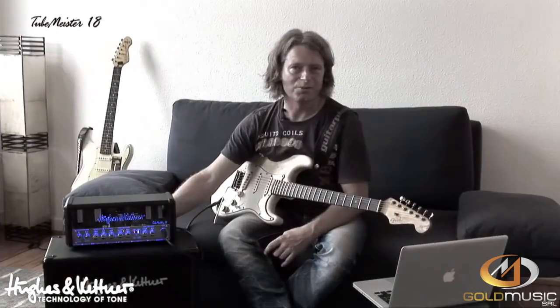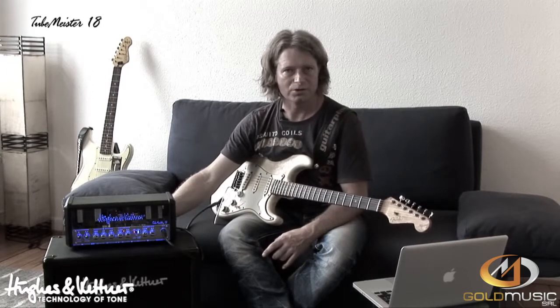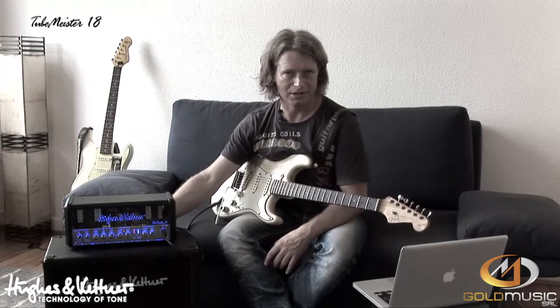Now we hear the four positions of the power soak. The power soak only affects the speaker. The Red Box output has a constant level and is totally independent, so you can have real silent recording at night.